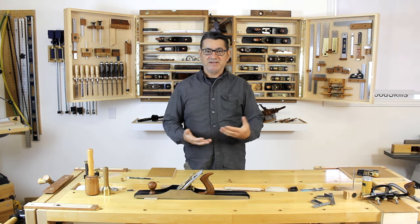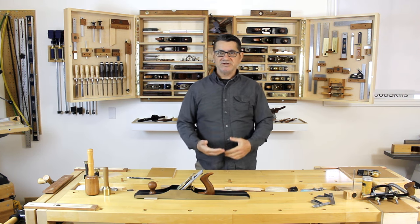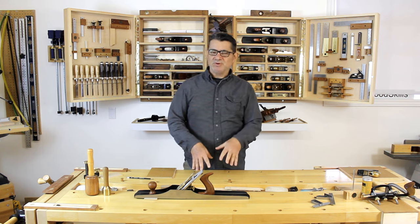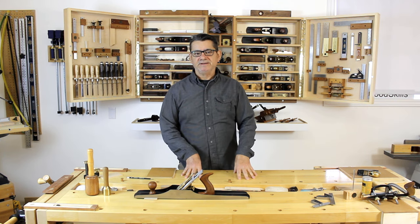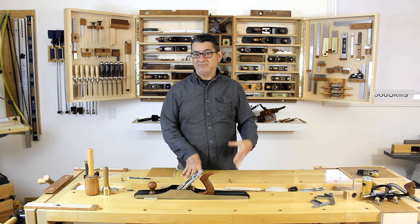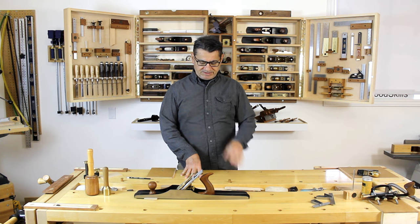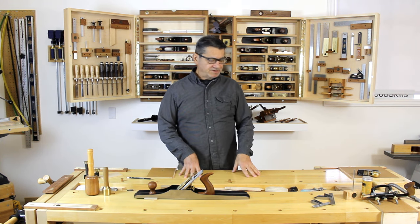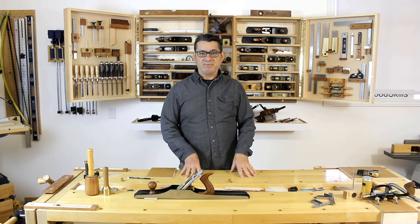I've been at this for decades, so I've accumulated a large selection of hand planes, but I've learned a lot along the way about what planes are really important in the style or type of woodworking and furniture making I do. I'll give you an idea of the four or five hand planes I tend to use most.